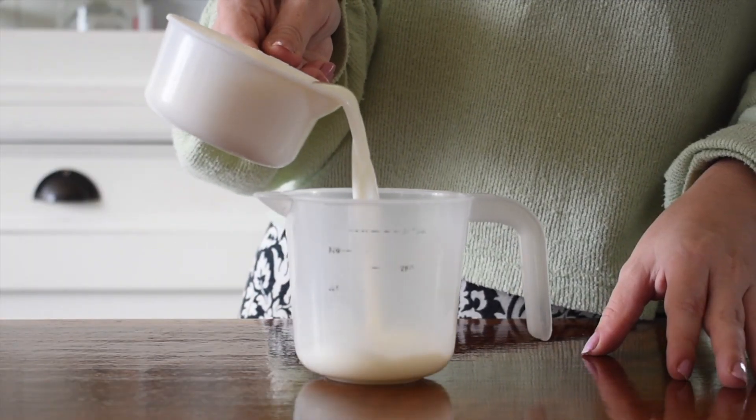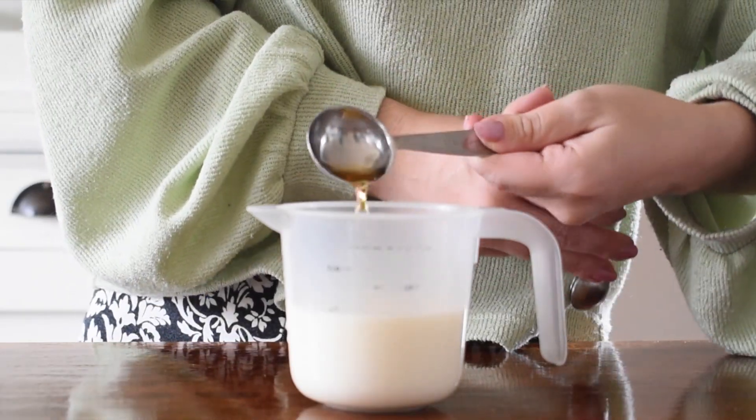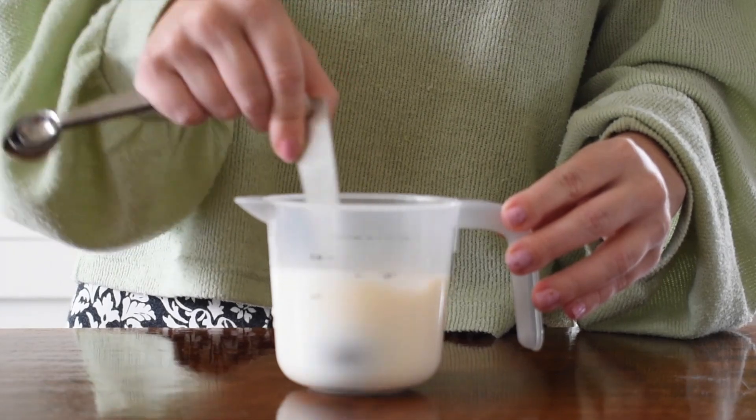To create vegan buttermilk, you would want to add milk and some vinegar in a cup and mix that together and let it sit for around 5 minutes to curdle.